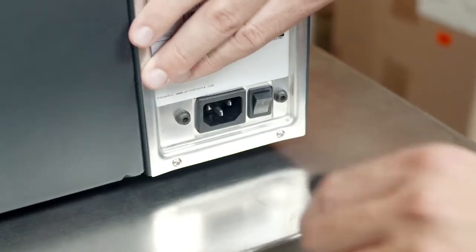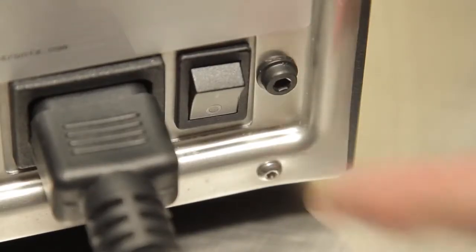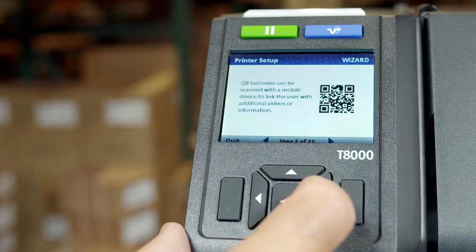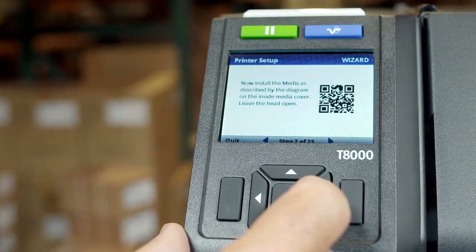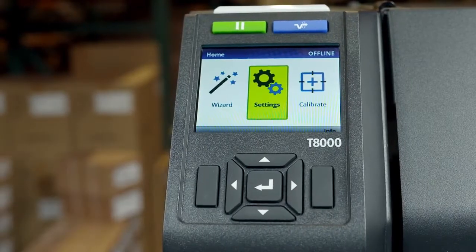To begin using your T8000, plug in the provided AC power cord and turn on your T8000 to begin the printer setup wizard. The first time you power on your T8000, the printer setup wizard automatically starts and guides you in making the choices for successful operation of your printer. If you are familiar with the T8000 and prefer not to use a wizard, you can exit the setup wizard by pressing the left soft key labeled quit.